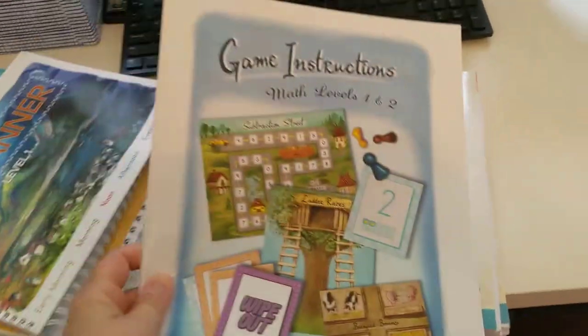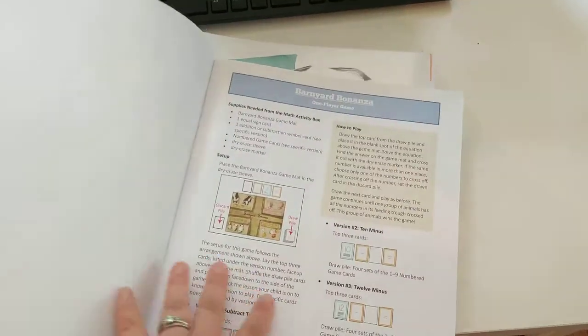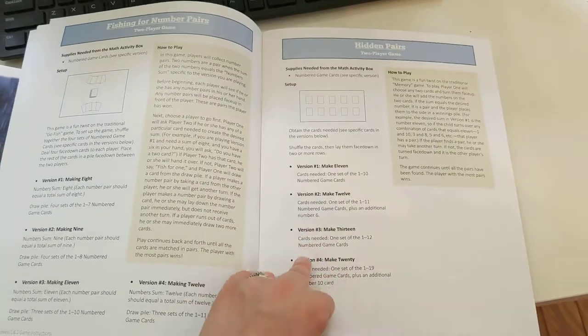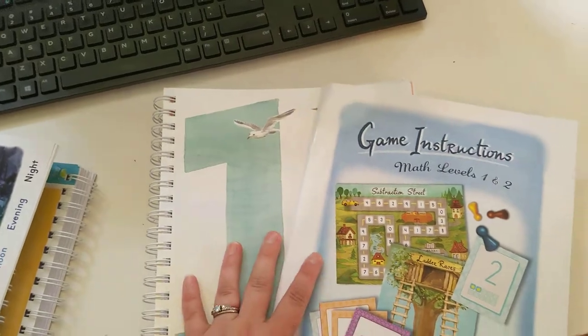Oh, I almost forgot — with Math 1, the Level 1 and 2 math kit comes with a Book of Instructions. Whenever you have to play a game in the lesson, it will refer you to a page in this book so you can read the rules and how to play. I think that is super cool, and it also comes with Level 1.